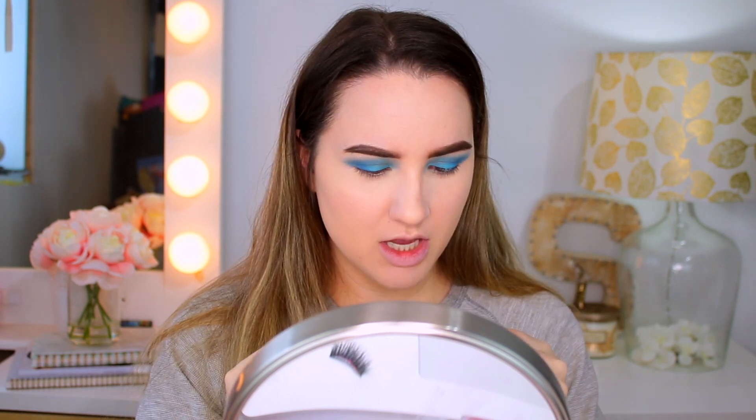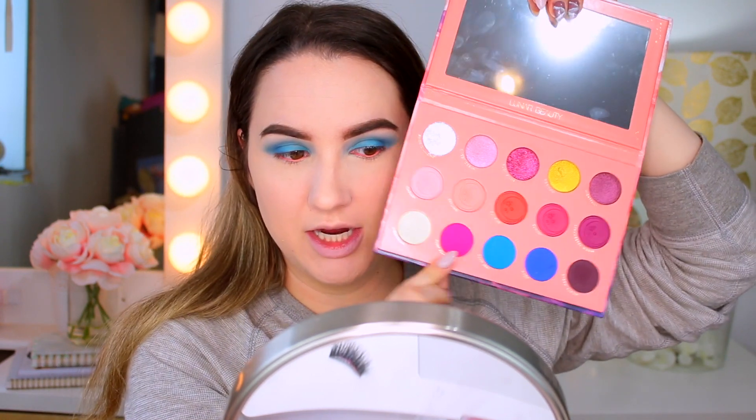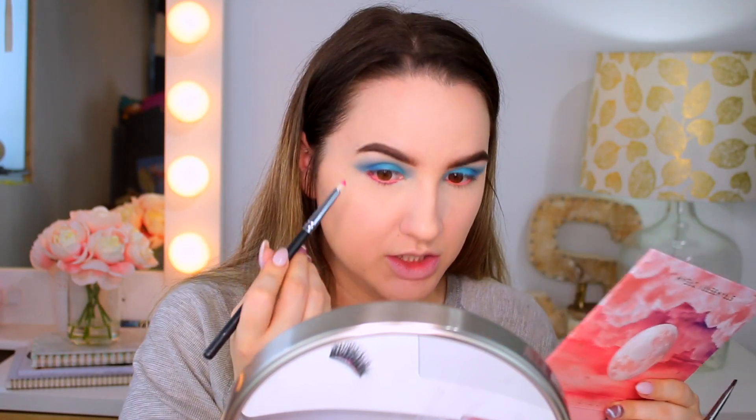For my waterline, since we're doing a colorful look, I want to put some color in there. If the blue is enough for you, just go with a nude pencil — but I'm going to use my ColourPop gel liner. For my waterline I'm then going to take a flat pencil brush and go in with Pink Flash, a bright pink shade, and just blend that in.